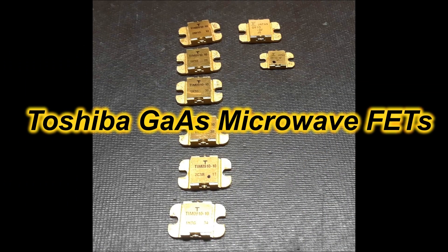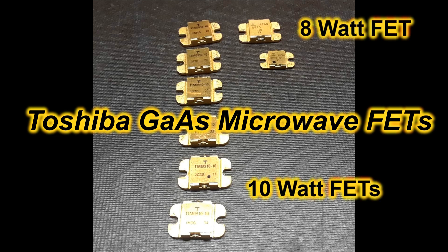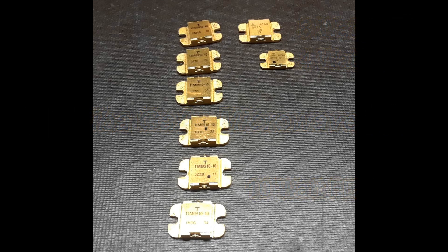A couple years ago I came across a surplus amplifier which was pretty well shot inside, but the active devices — these FETs — were actually in good shape. I picked out the good ones and threw the rest of it away, and this is leading up to a project I've had in my head for quite a while.